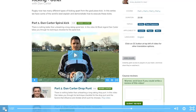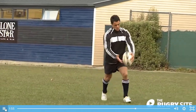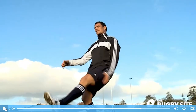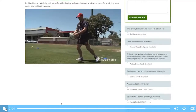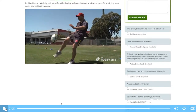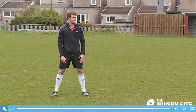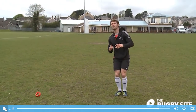Dan Carter, world record point scorer, gives us a masterclass on the drop punt, drop kick, spiral and the place kick. Former Australian halfback Sam Cordingley runs us through the finer details to help improve your box kick. Welsh and British and Irish Lion Lee Halfpenny shows what it takes to slot a place kick under pressure.